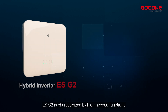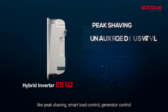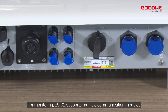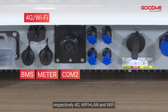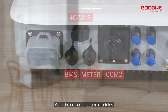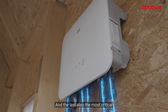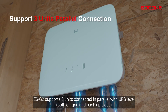For smart control and monitoring, the ES G2 is characterized by high-value functions like peak shaving, smart load control, generator control, and VPP capability. For monitoring, the ES G2 supports multiple communication modules: 4G, Wi-Fi plus LAN, and Wi-Fi. With these modules, users can have real-time monitoring at any time on the status of the inverter and batteries through the SolarGo app.